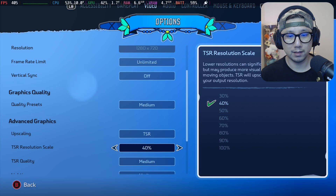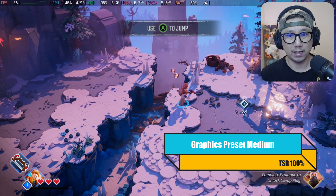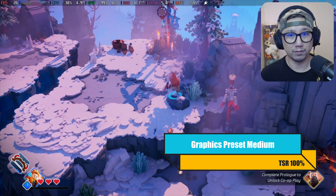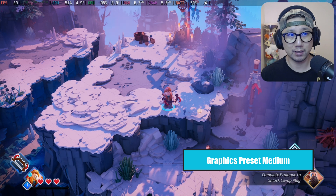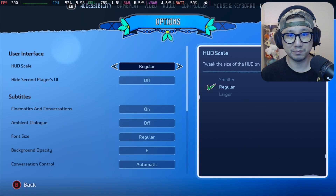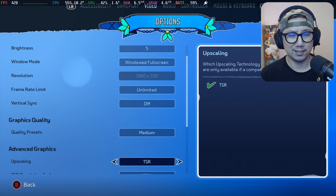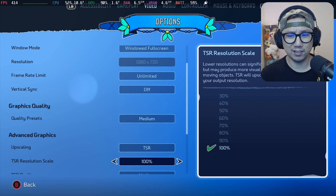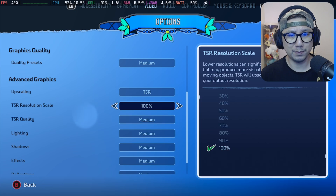Medium settings at 100% with no frame generation, no upscaling — only around 20 FPS. Games are really not optimized nowadays. It's just a LEGO game. Maybe it's the lighting, maybe it's Unreal Engine 5.